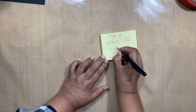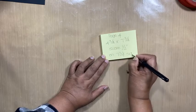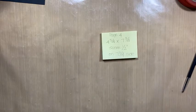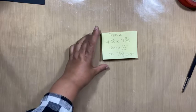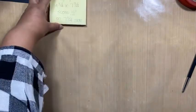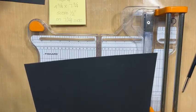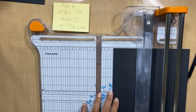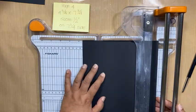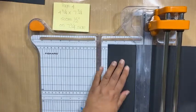So we're going to be cutting a piece that is four and three quarters by seven and three quarters. And then we're going to score half an inch on the seven and three quarter side. I'm going to do the seven and three quarter on this side and four and three quarter on the other side.